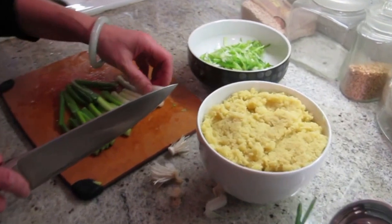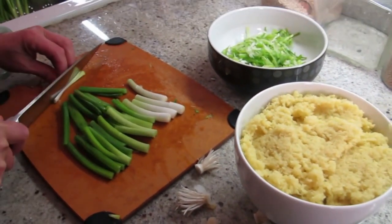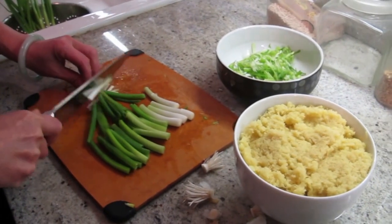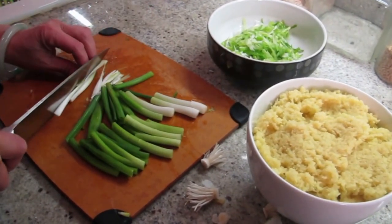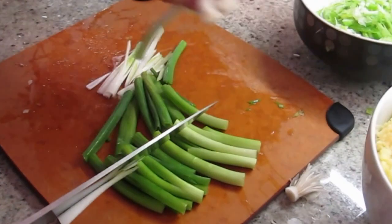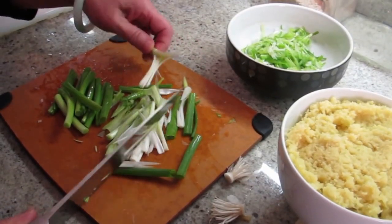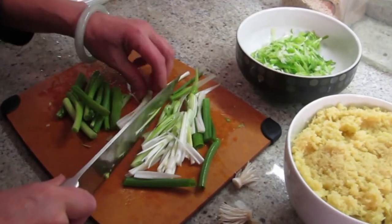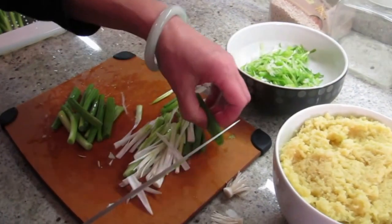That's a lot of ginger. Well, when you cook it, it cooks down. I think it should be like two to one — two ginger to a portion of green scallion. And I just cut it thin. You basically want the flavor to come out.